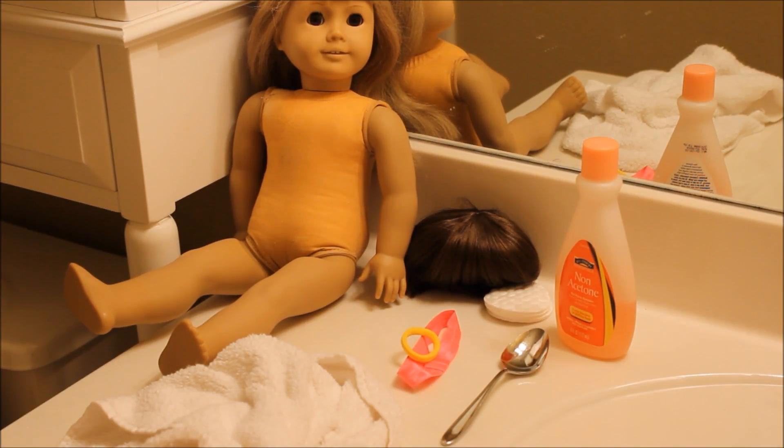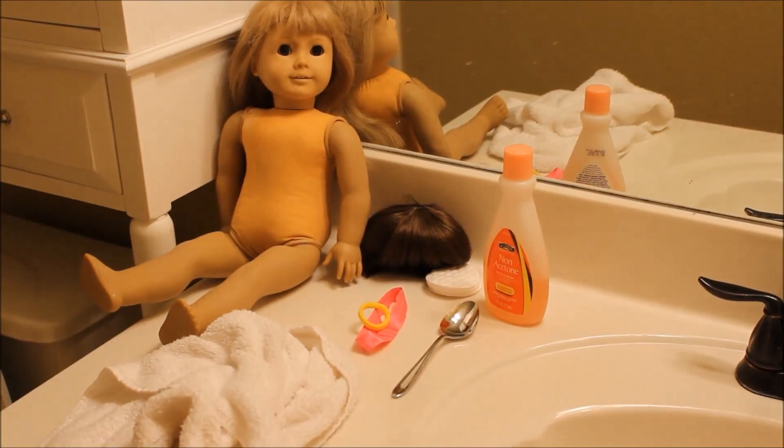First of all, I'm sorry for the lighting because I am in my bathroom. But anyways, today we are doing how to remove your doll wig and put on a new one.